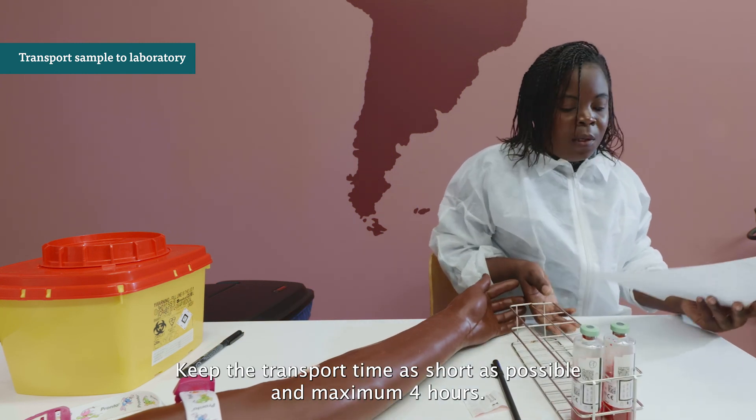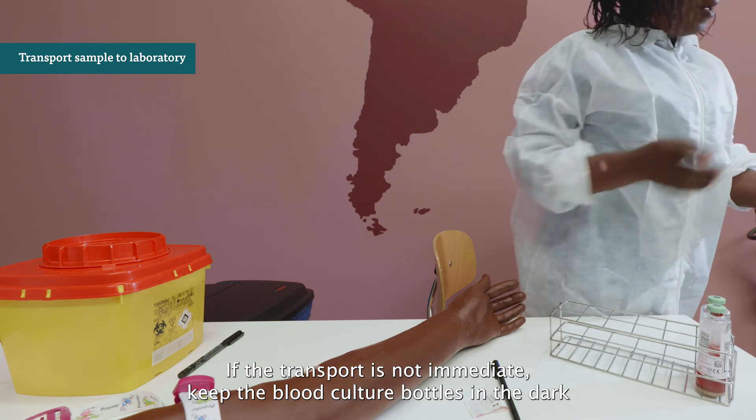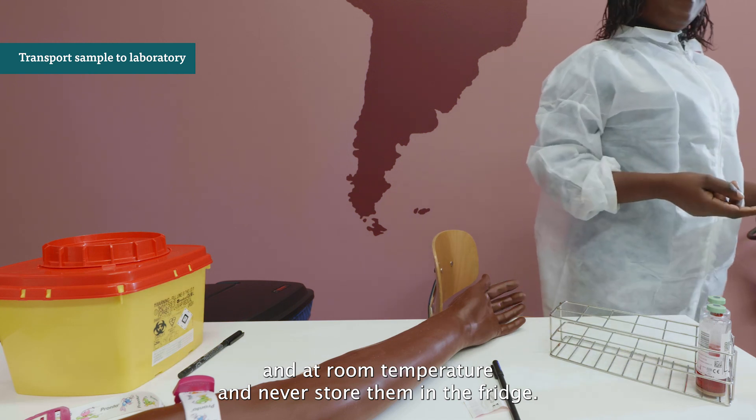Check if the bottles are labeled correctly and transport the bottles immediately to the laboratory. Keep the transport time as short as possible and a maximum of 4 hours. If transport is not immediate, keep the blood culture bottles in the dark and at room temperature, and never store them in the fridge.